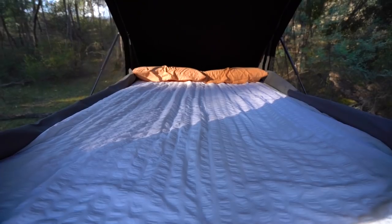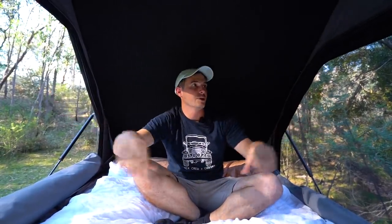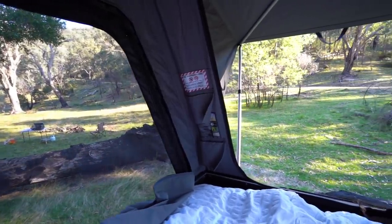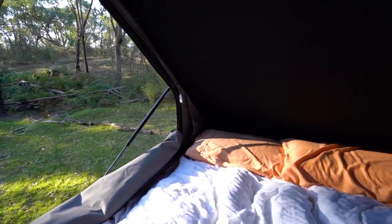We are up in the tent now. I'm not a small person — I'm 6'2" and there's heaps of room up here for both of us. We've got two massive side windows with fly mesh, and you can access the tent from either side however you want to set it up for your vehicle. Really good for airflow — it's a very airy, light tent.